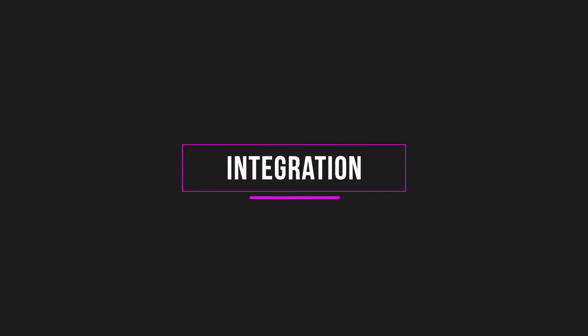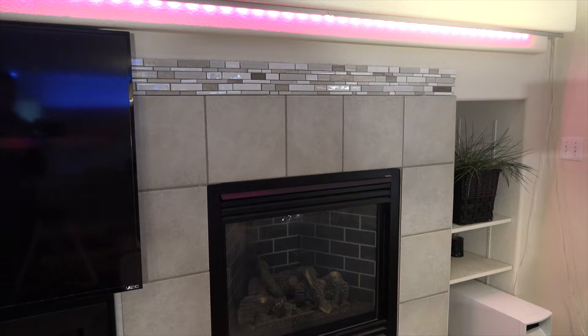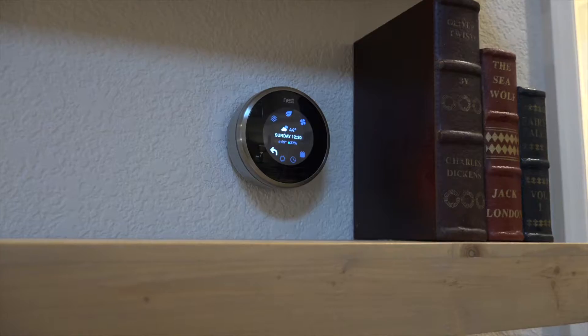How does Haasio integrate with devices? It's the best software package I have found that connects to the most devices out there. I'm using it for lighting with Z-Wave, Hue, and a few other cloud-based devices. Hue works great — I like the ability to change colors on the bulbs. I've also added my Rachio sprinkler system controller, my GoControl garage door, my Nest thermostat, and my Ring doorbell. Pretty much all of those things you probably already have are very easily integrated with Haasio.